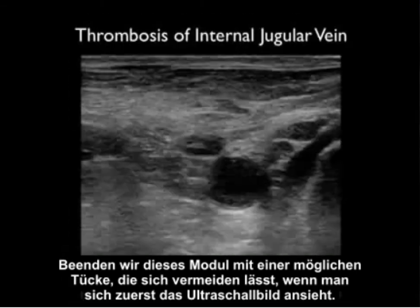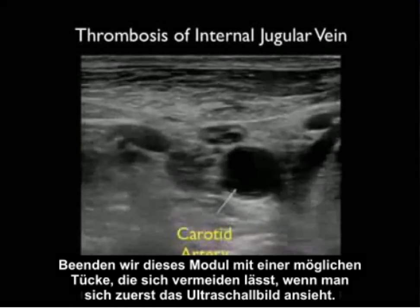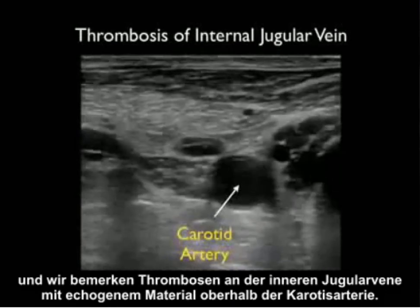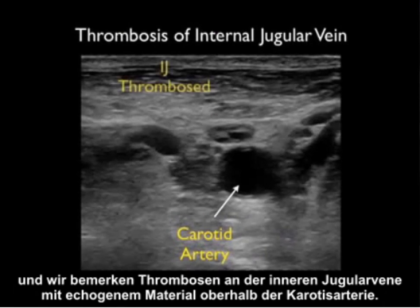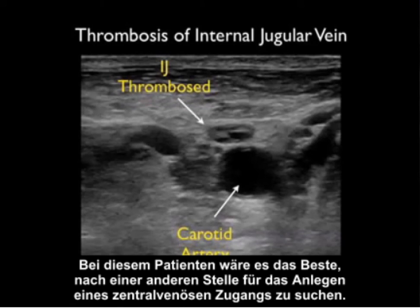Let's end this module with a possible pitfall that can be avoided by first looking with ultrasound. Here we have a patient who's had a prior central line, and we notice a thrombosed internal jugular vein with echogenic material on top of the carotid artery. When we push down with the probe, the internal jugular vein failed to compress. In this patient, it would be best to look for an alternative area for puncture of a central line.